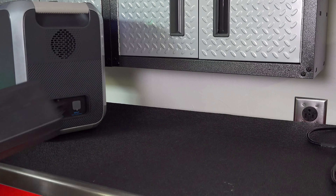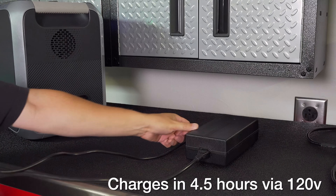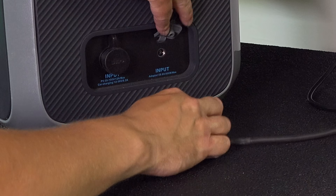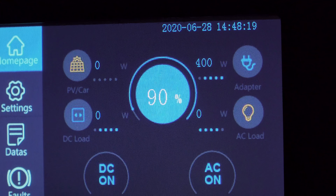There are many ways you can charge your Bluetti, but one of the most popular is using the AC adapter, and this thing is fast. You can charge the entire unit from empty in about 4 and a half hours. The touchscreen gives you full charging information, and the AC adapter also includes a simple LED so you know if it's charged or not.